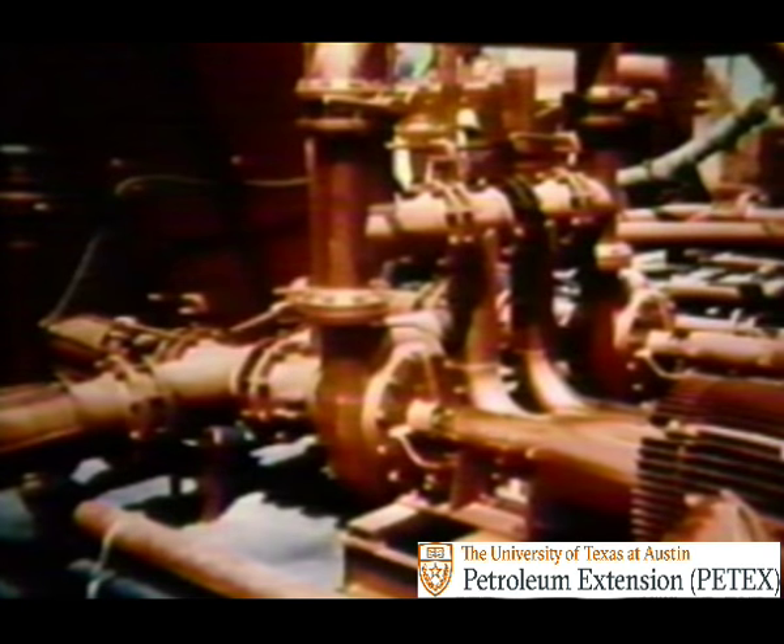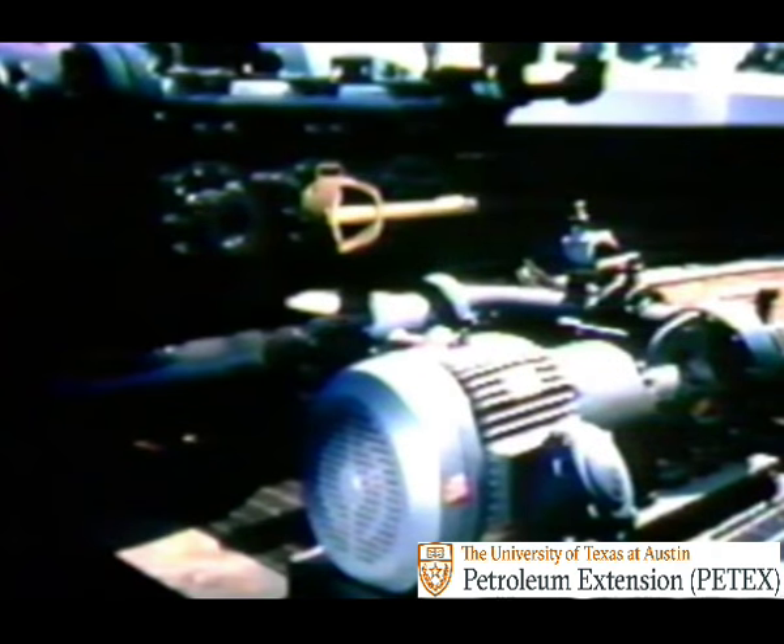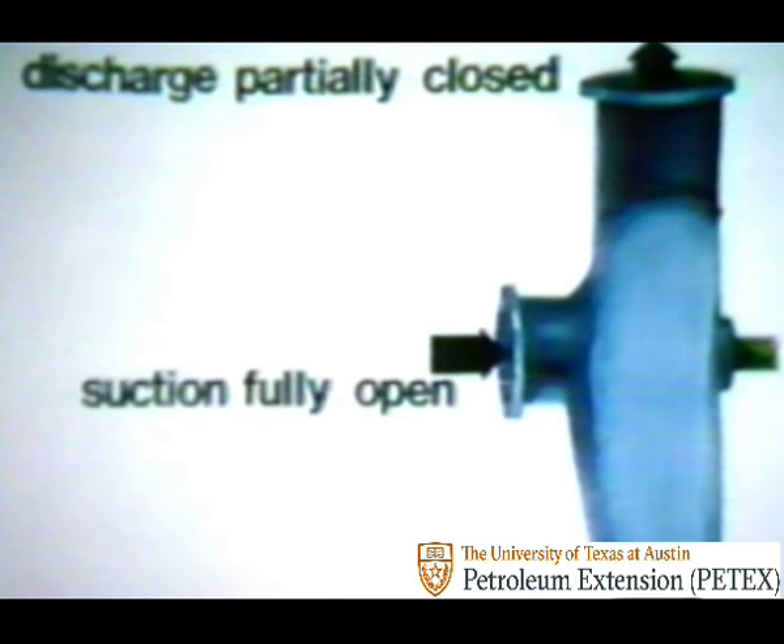The centrifugal pump is used for regulating surface mud flow and supercharging the suction lines of the reciprocating pump. In contrast to a duplex or triplex, a centrifugal pump doesn't normally exert much pressure on the mud, except during priming. Then the discharge valves should be partly closed while the suction valves are fully open.